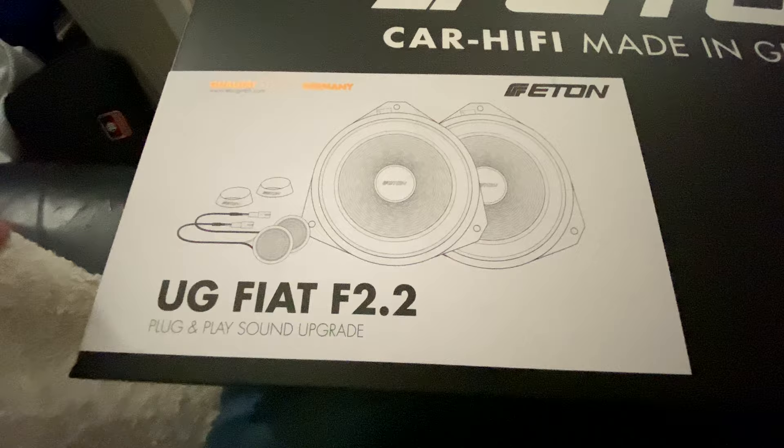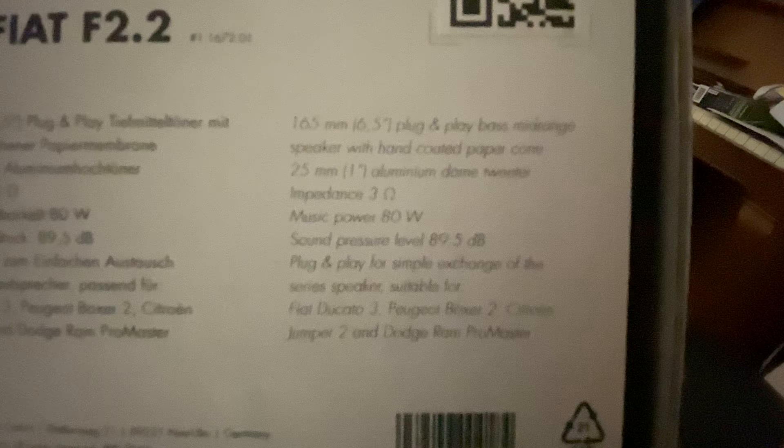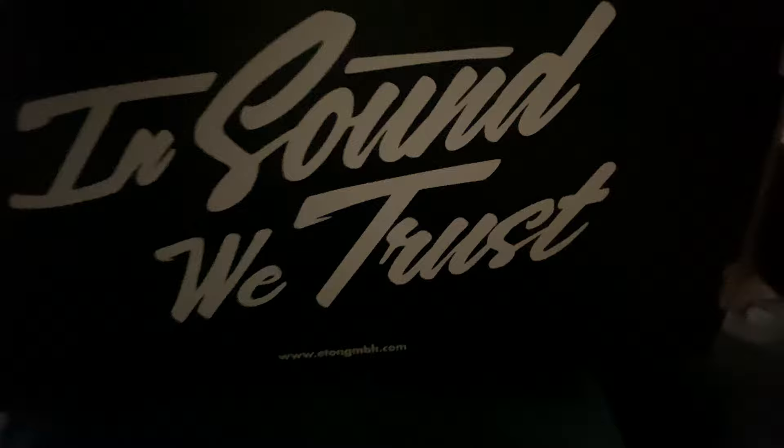If you look on the side of the box it says that here — German on the left and English on the right, a little hard to read. I don't know how it compares to the standard speakers, but you can see 'plug and play for simple exchange' — for the Fiat Ducato 2, Boxer 2 and the other equivalent manufacturers as well. Eton, made in Germany — 'in sound we trust.'